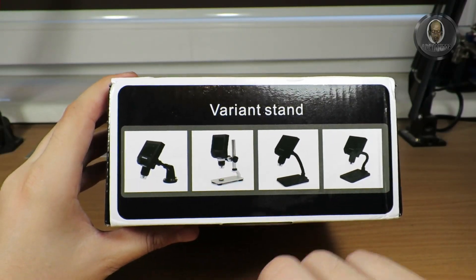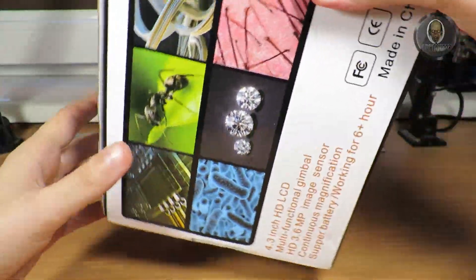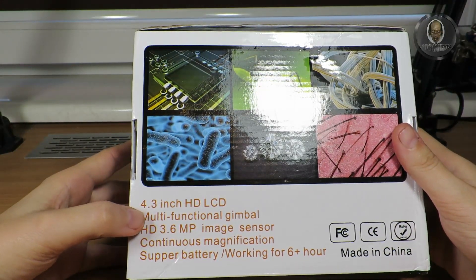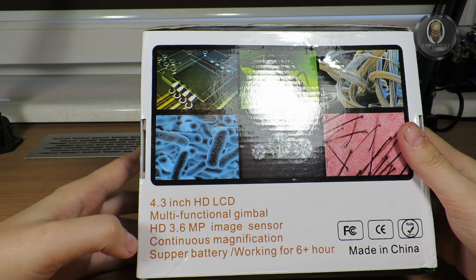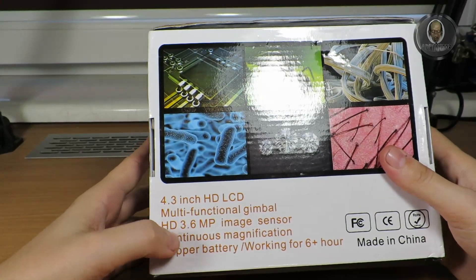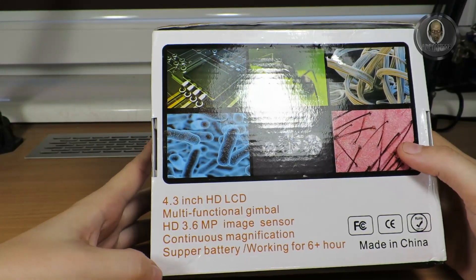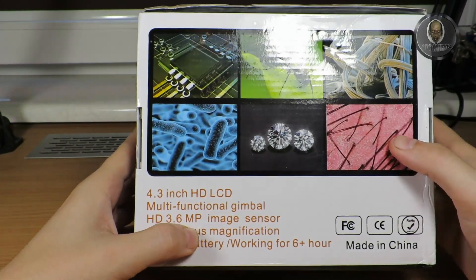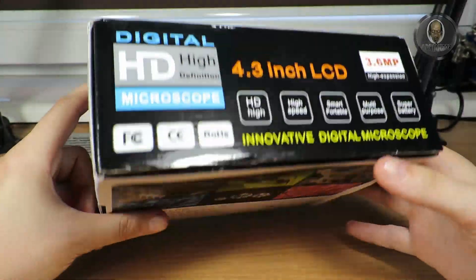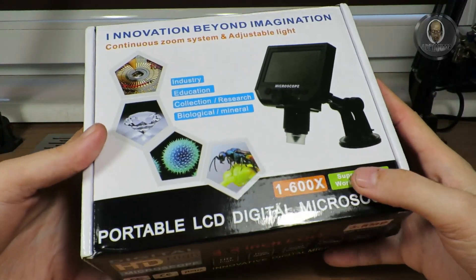Unlike my other microscope, I can adjust the height on this one. It's a 4.3-inch HD LCD, described as a multifunctional gimbal. It has a 3.6 megapixel image sensor, continuous magnification, and supposedly a super battery working for six hours — though I don't think it will actually last six hours. I did charge it because it was fully discharged.